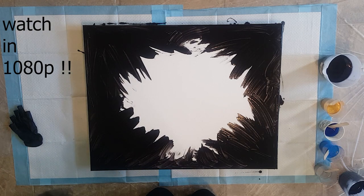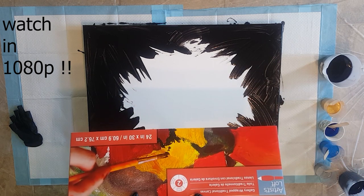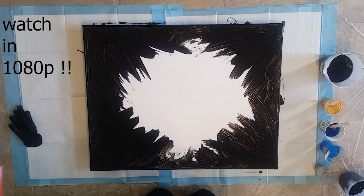Hey guys, it's Pamela. I'm doing a big one today — I've got a 24 by 30 inch canvas. I've done this size once before with a straight pour but I was still learning, so yeah.